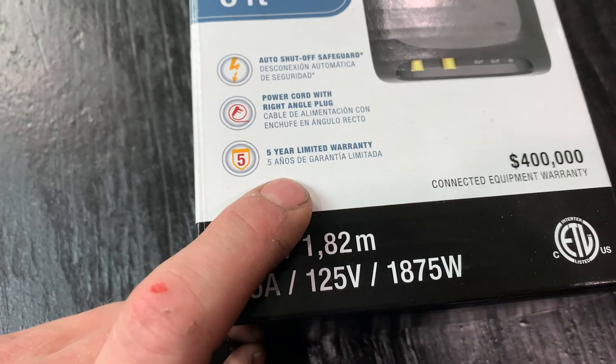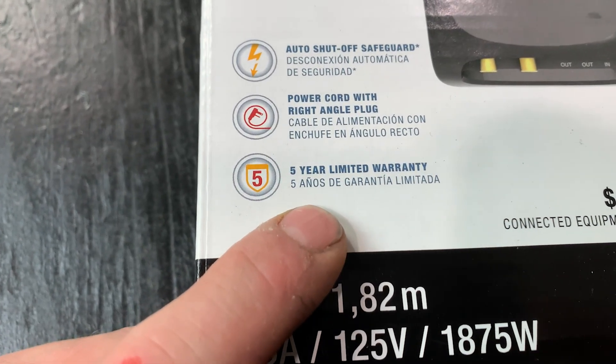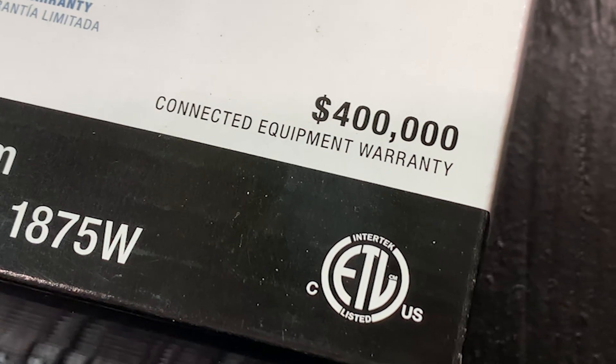With surge protection devices, these companies are warranting that their stuff is going to work against transient surges from utilities, from lightning, or from equipment in your home. Most of them do have solid warranties - you just have to fully understand what is being warranted. When you buy one of these devices, whether it's a Type 1, 2, or 3, they're all going to have a manufacturer warranty. Some cheaper ones may be a one-year warranty, others a five-year warranty. A manufacturer warranty simply means if their equipment stops working, you can take it back and they'll replace it - that's not covering lightning or a surge event.